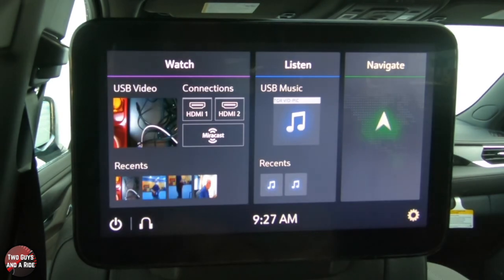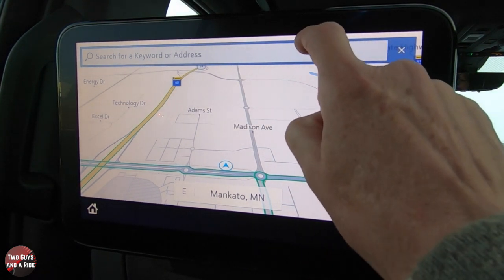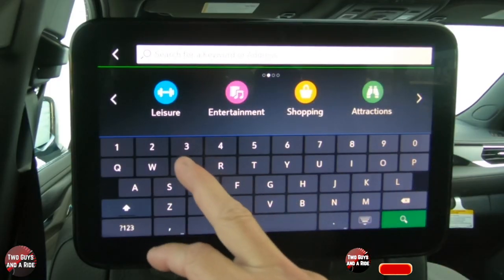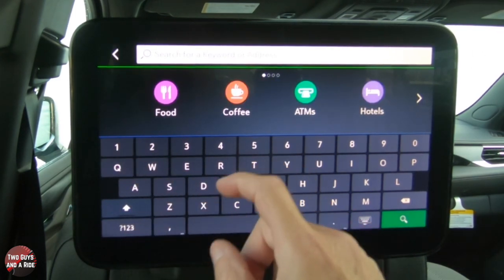Now let's talk about navigation. Say you've got your kids or friends on board for a long road trip and they're getting hungry. You're busy driving up front and don't have time to enter information into the navigation screen. Your back seat passengers can simply tap the navigation icon and choose from categories: hotels, food, coffee, ATMs, leisure, entertainment, shopping, attractions, dealerships, transit, parking, fuel, or health and emergency.